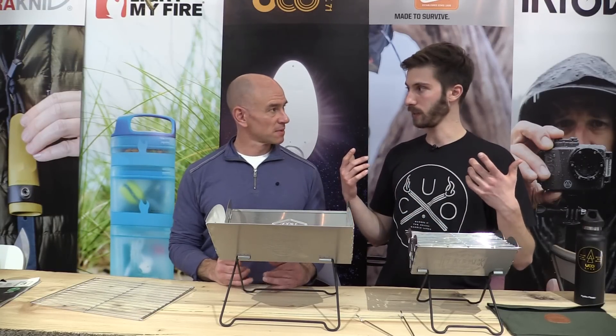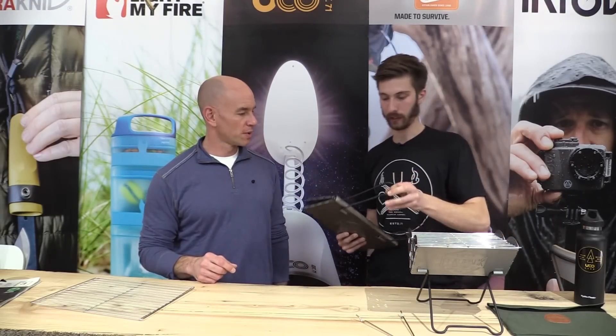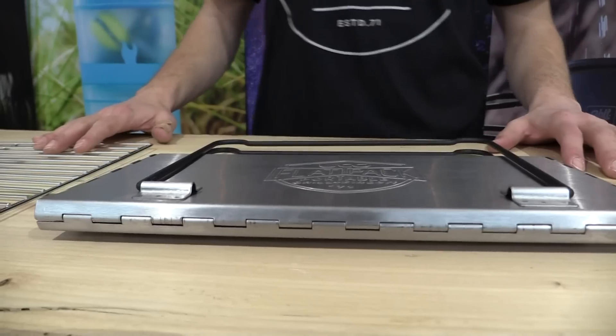And much like the name implies, they pack down completely flat — super flat. I know that RVers are particularly sensitive to space, so what we have is something that can pack down completely flat. You can wash it out. That's less than an inch tall.